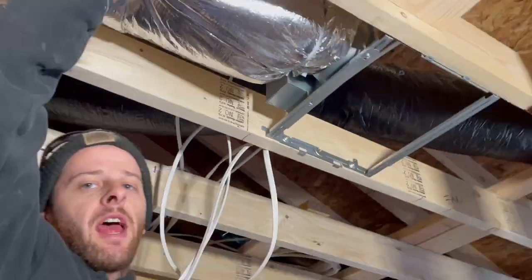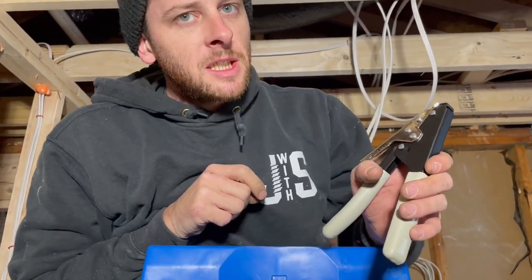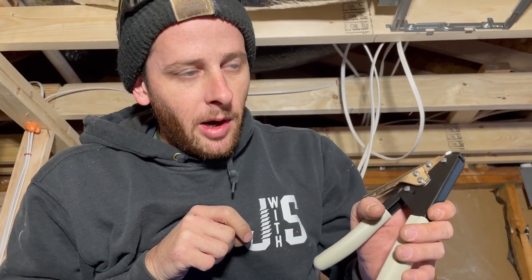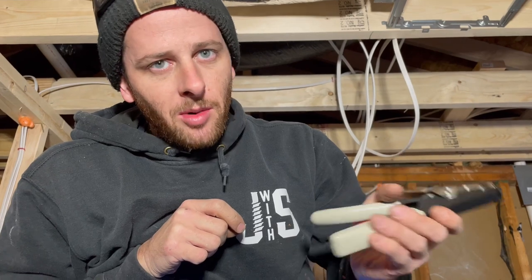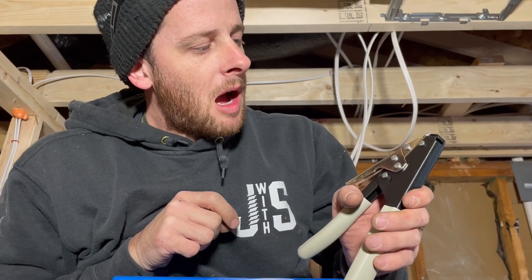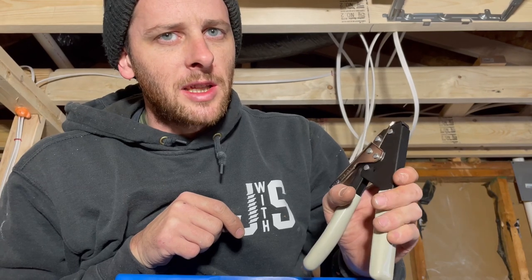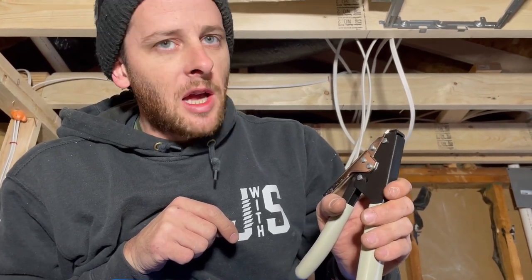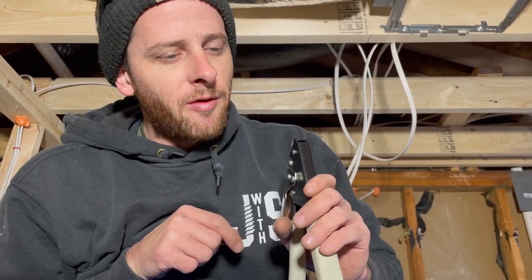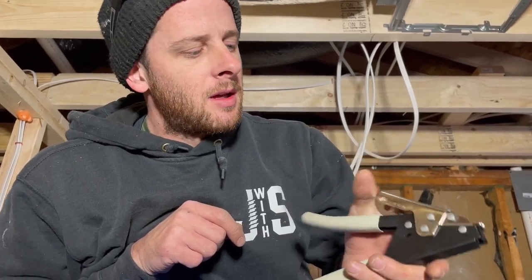That bad boy ain't ever coming off. That's the review of the Malco zip tie puller. It's around 50 dollars — a bit pricey for something that looks cheap, but they know you need it so that's what they charge. I'm giving it four out of five plungers, mainly because we didn't get the auto cut-off. If you pull it too tight you'll break the zip tie, but it's definitely a must for six inch flex and up. For four inch you can get away with doing it manually, but it's still nice to have.